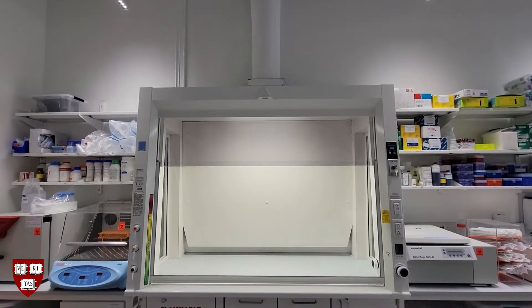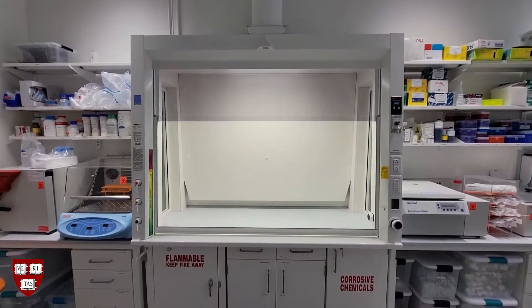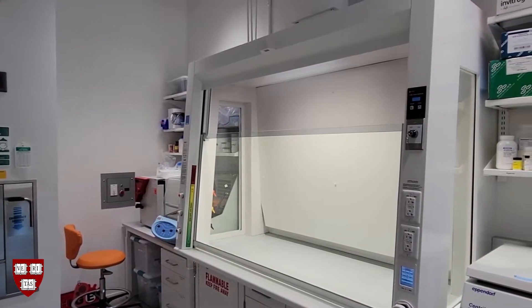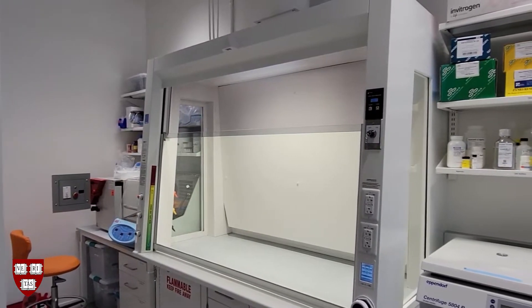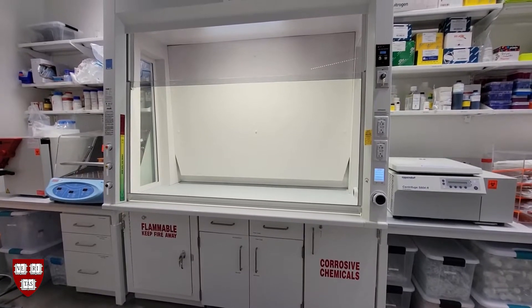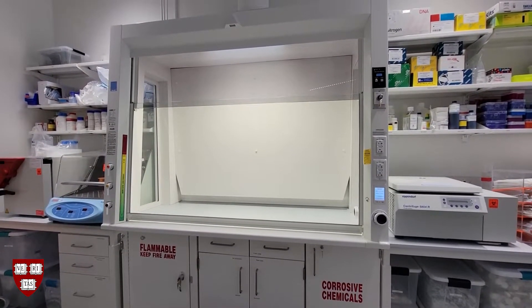Laboratory fume hoods are a great way to protect yourself from chemicals you work with, but you need to use them properly for them to work well. The following information pertains to the sash operator to automatic fume hood. These fume hoods are common in the Harvard Science and Engineering Complex but are present in other labs across campus as well.